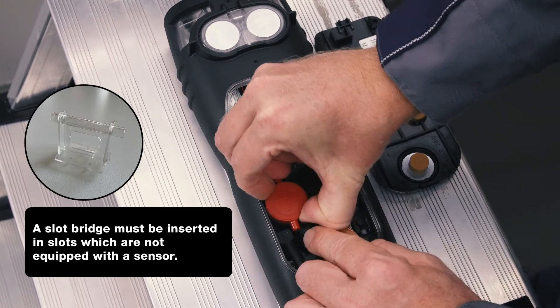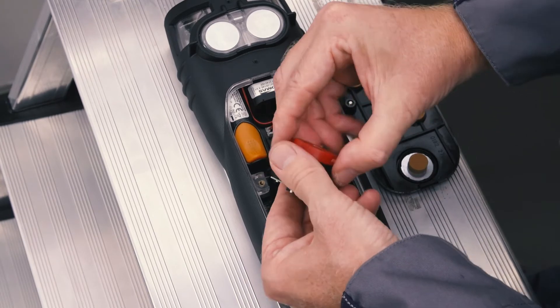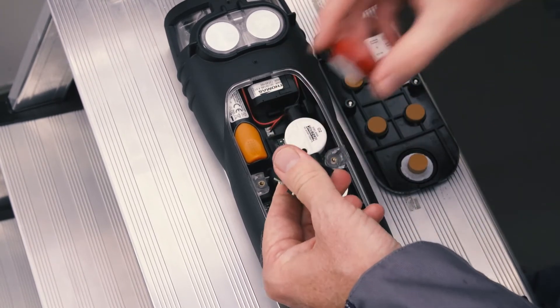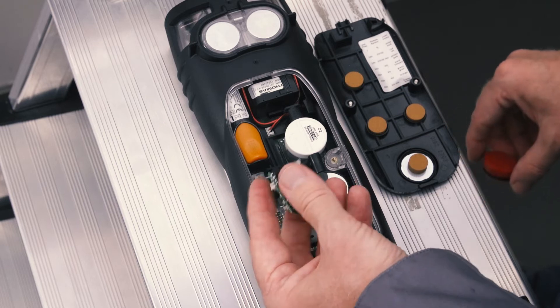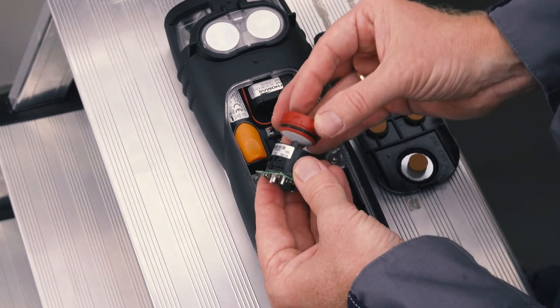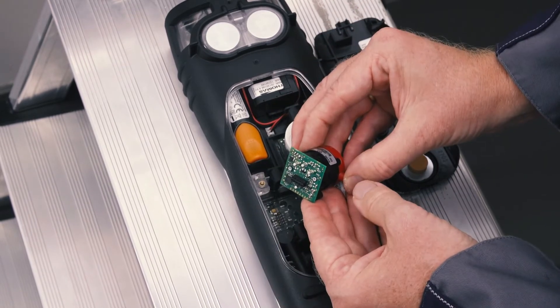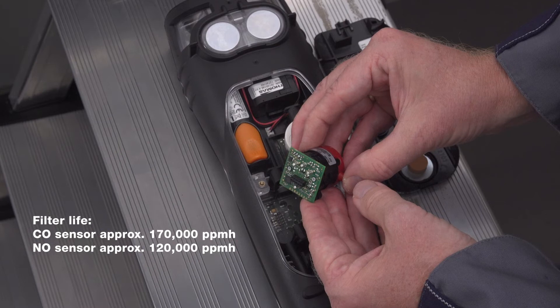The H2-compensated CO sensor and the NO sensor are equipped with replaceable filters to neutralize cross gases. These can also be easily replaced by the user. To do this, the old filter is pulled off the removed sensor and the new filter is plugged on. When replacing the filter, it must be ensured that all markings match up.